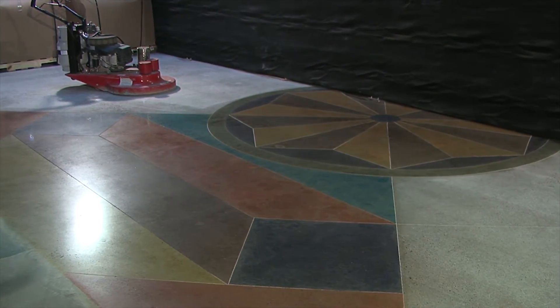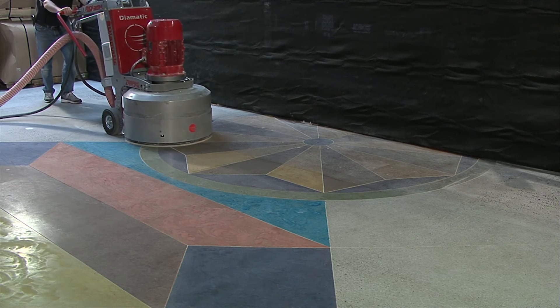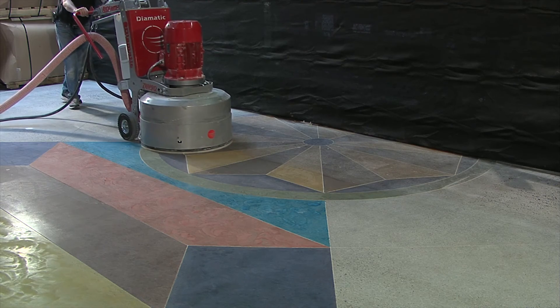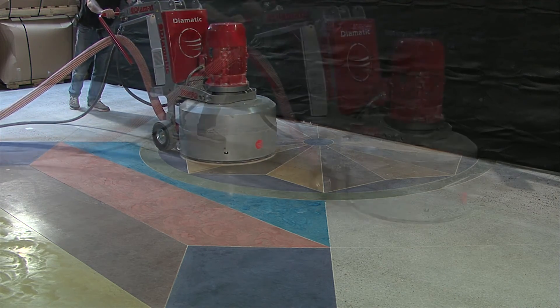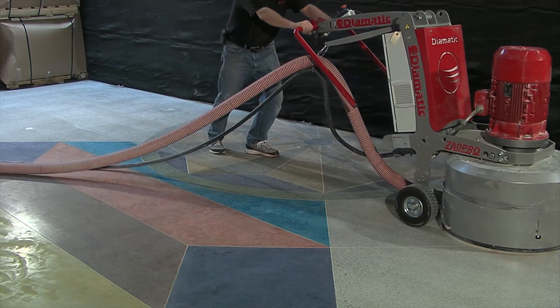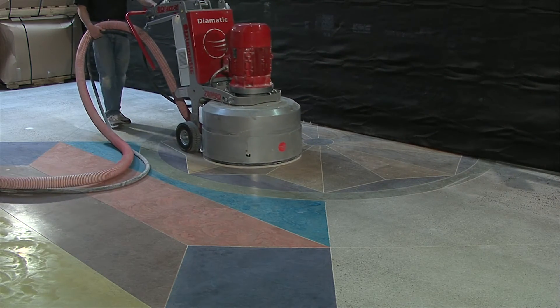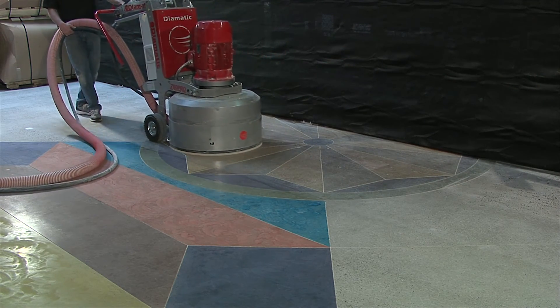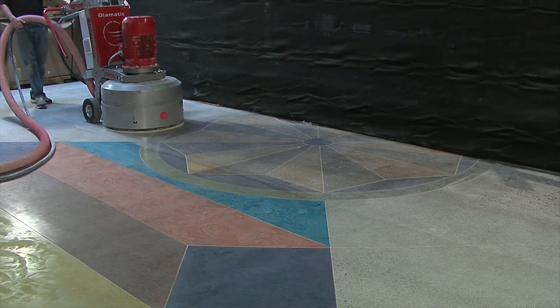After the surface is dried completely and any additional process has been completed, we will run our next grid of polishing resins over the surface. This is a crucial step and must be done any time floor color has been applied. This will remove any residual material left on the surface during the application, and will also remove any smears or runs in the color from the densifier application.